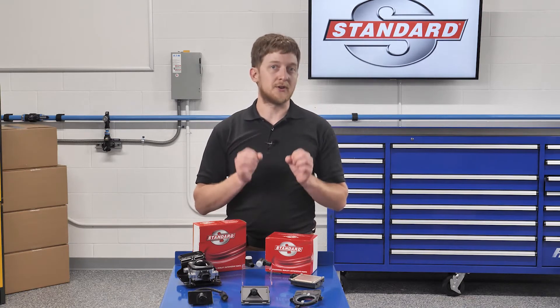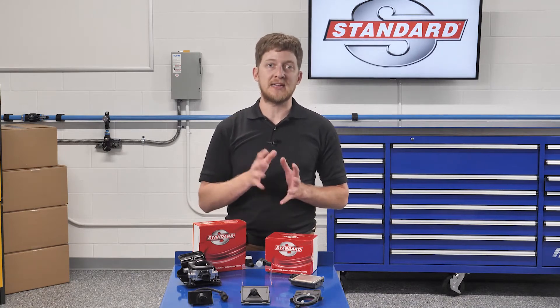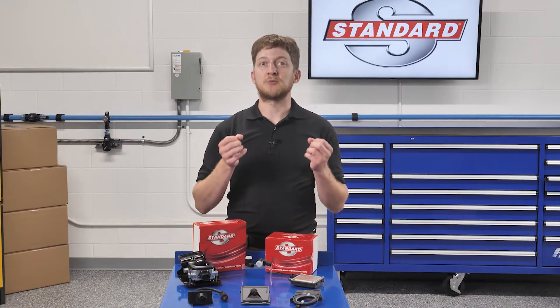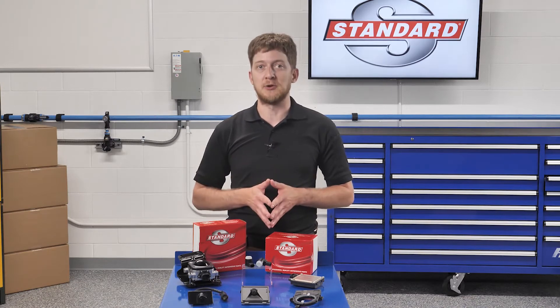Calibration comes after the repair, or after service work which could compromise or impede system operation, such as removal of a sensor, camera, or other component. Something as simple as replacing the battery could then require you to perform a calibration post-repair.